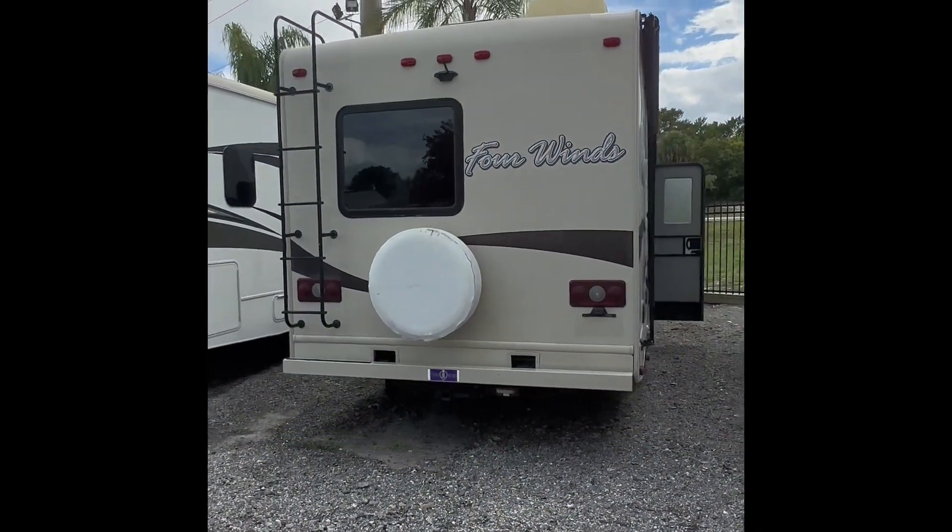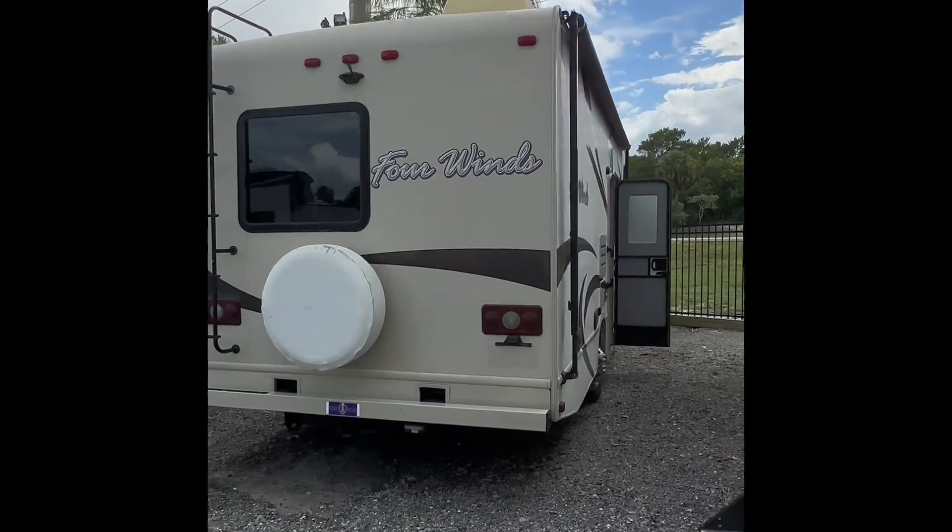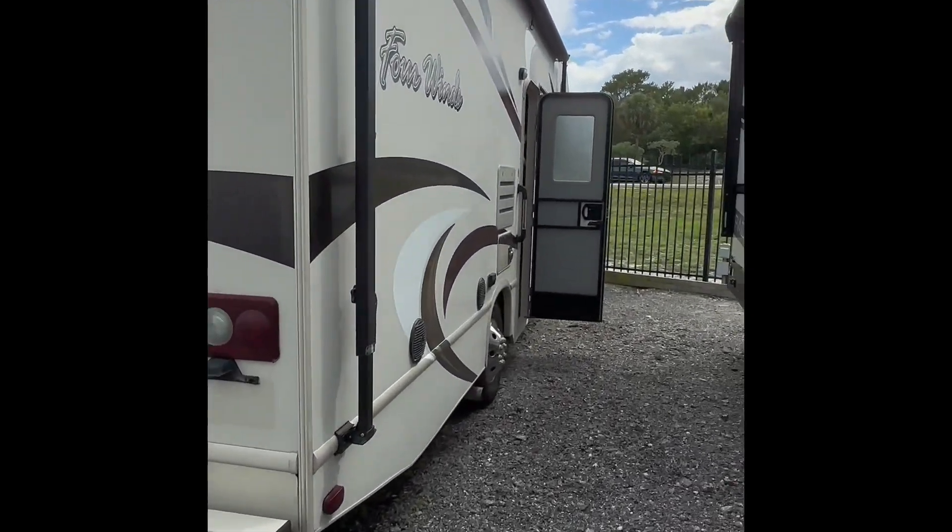Hello everyone, this is Aaron with Sun Camper Liquidators, and today I'll be showing you guys the Four Winds 26V motorhome.